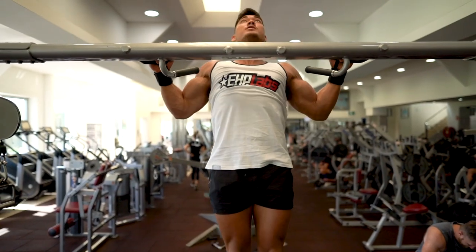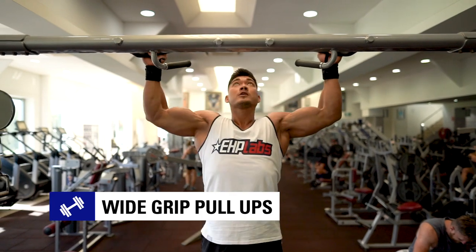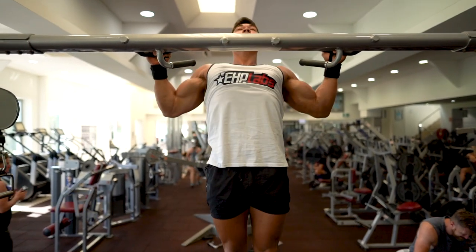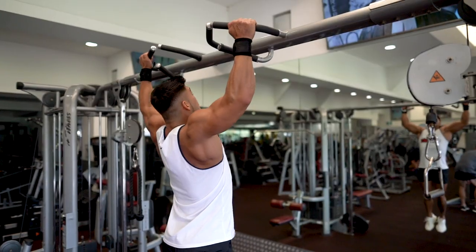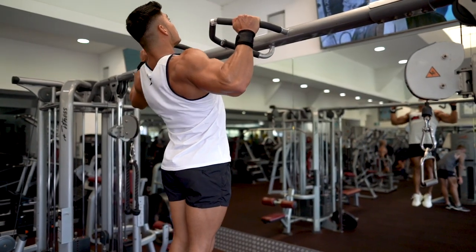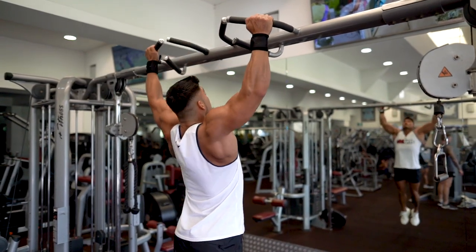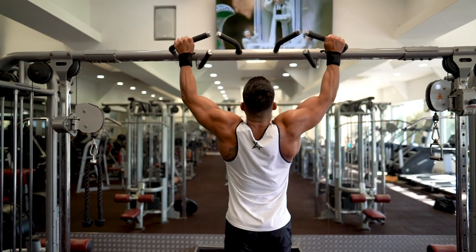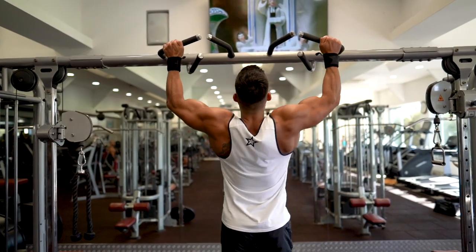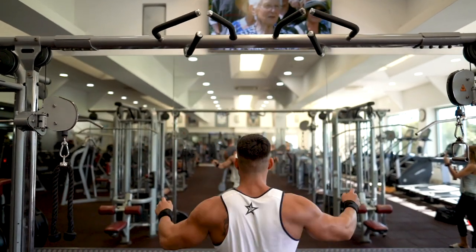Now the first exercise on your training program is wide grip pull-ups. To perform this movement, simply grab a pull-up bar outside shoulder width apart with your palms facing forward using a pronated grip. From there with your arms extended, pull your torso up until the bar touches your upper chest by drawing the shoulder blades and upper arms down and back. Really concentrate on squeezing your back muscles once you reach the full contracted position.